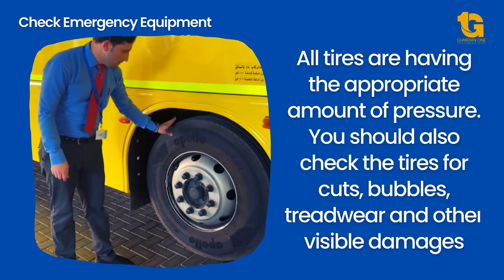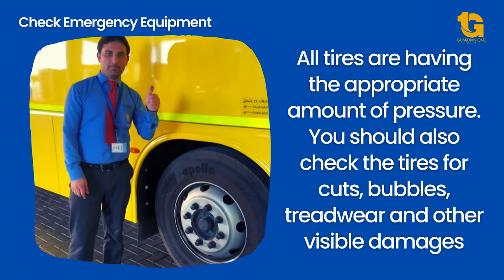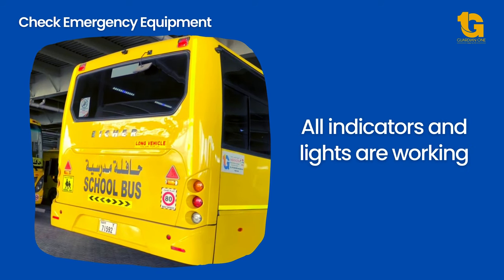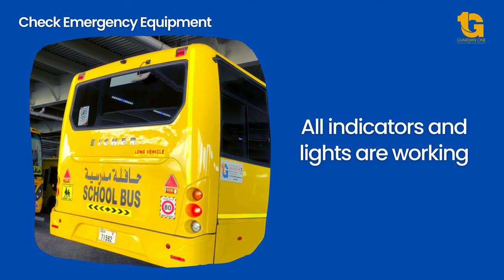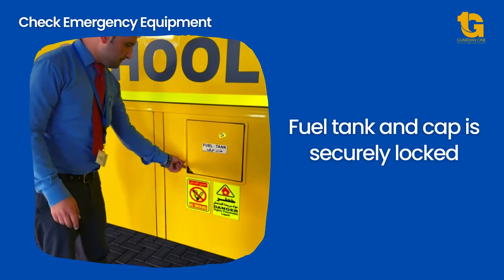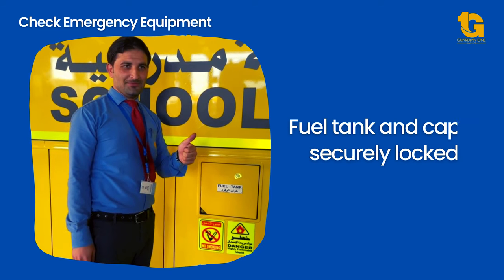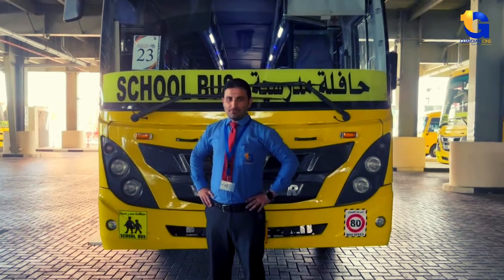All tires should have the appropriate amount of pressure. The driver should also check the tires for cuts, bubbles, tread wear, and other visible damages. All indicators and lights should be working. Do not ask your bus attendant to do the checks for you. It is essential that all these checks are done before commencing any school trip.